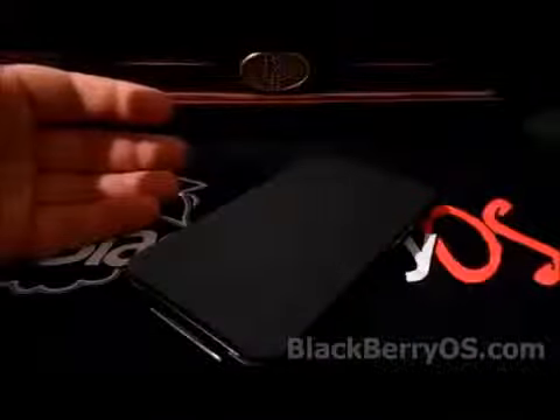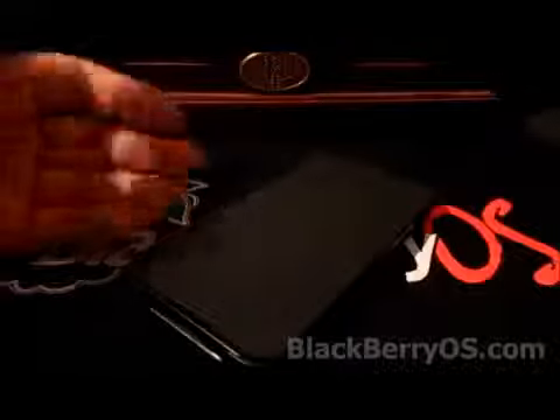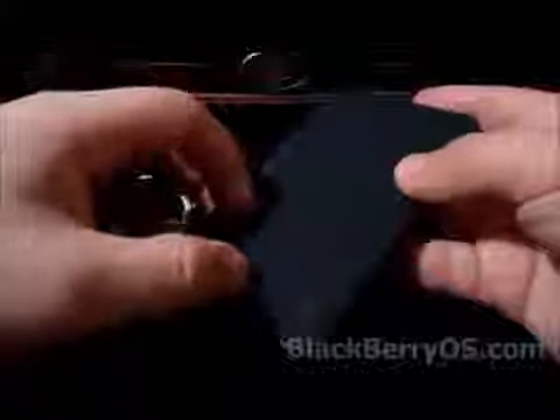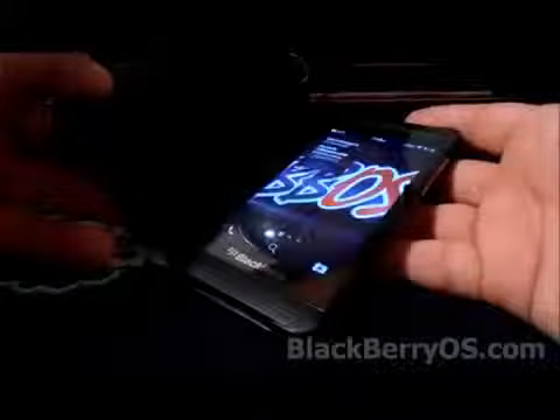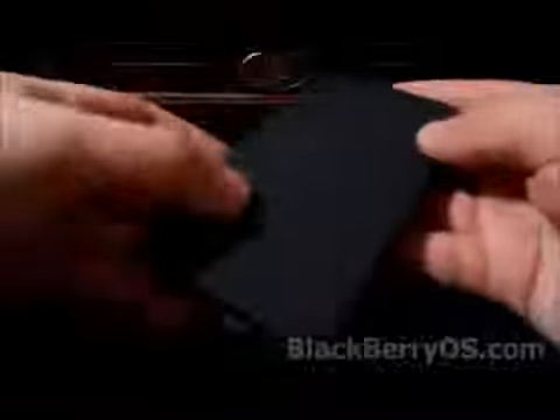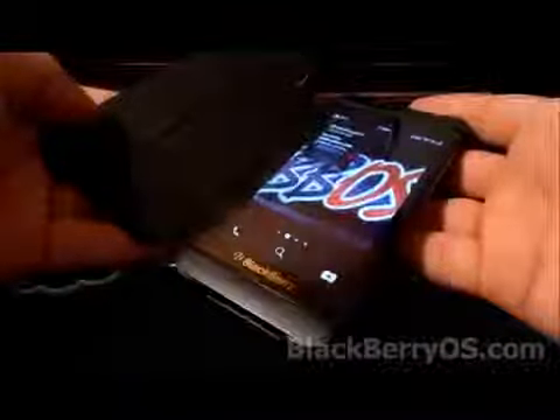I've never used a flip cover on any BlackBerry before, so it's a little bit different having this extra flap and kind of getting in the way a little bit. One of the things I really like about this flip shell case is the fact that it has this turning on and turning off feature — when you put the cover on the phone turns off, and when you take it off the phone turns on.